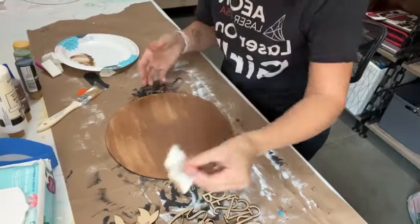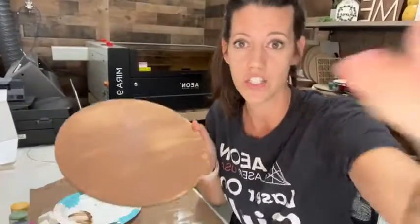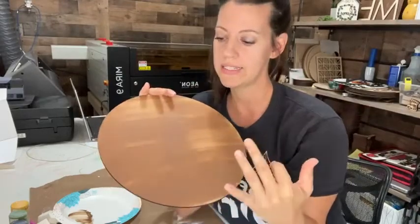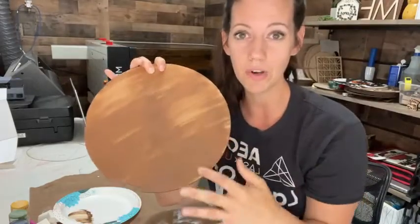Now I'm just going to take my baby wipe and set it aside. You see how that's not covered all the way? That's totally fine because I just need it underneath my white. By doing a very light coat it dries really quickly, and that's what we want at parties and for kits. So I'm going to do the base brown and I'm not going to worry about the full lines right now.